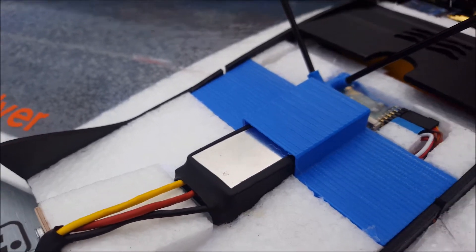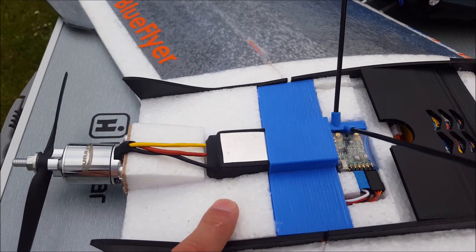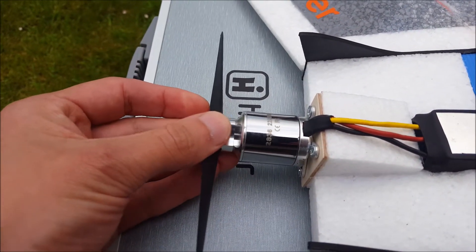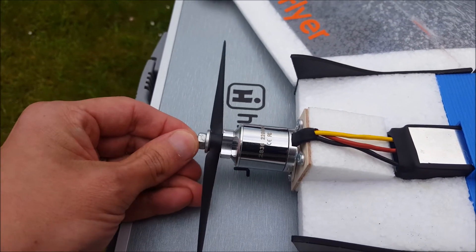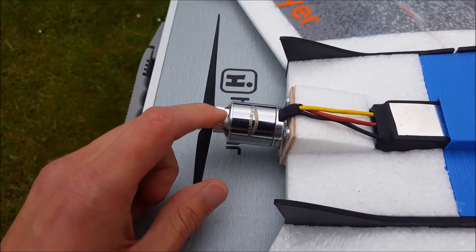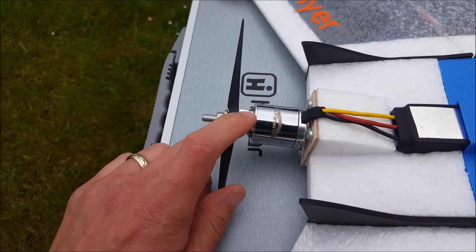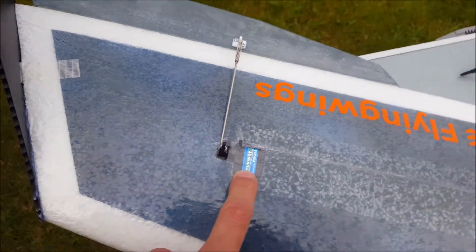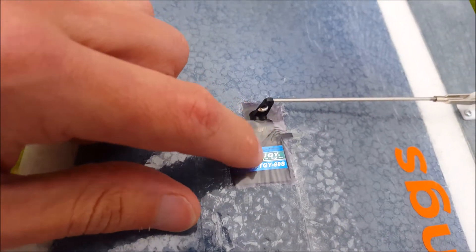The ESC is a 60 amp Turnigy Plush, and the motor is a Durafly 2836 2200KV. This is a 6x4 electric prop — I'll put a link in the description, but it's actually a spare part for one of the Durafly planes, I think it's the Comet. Out to the wings we have Turnigy TGY-9S metal gear servos.